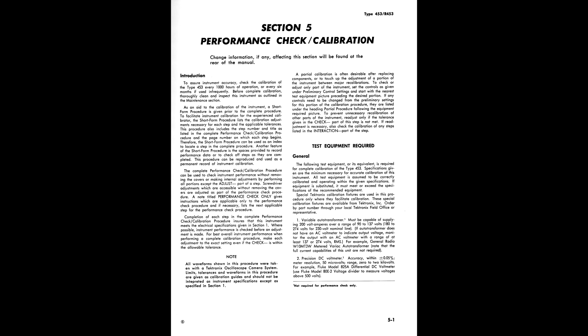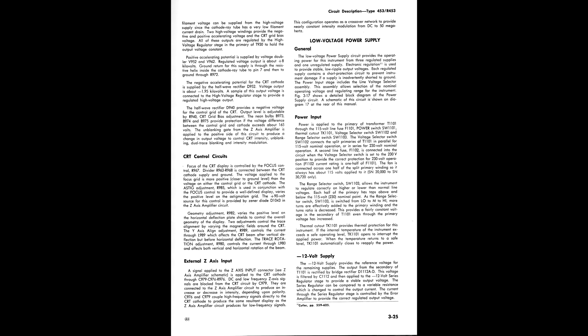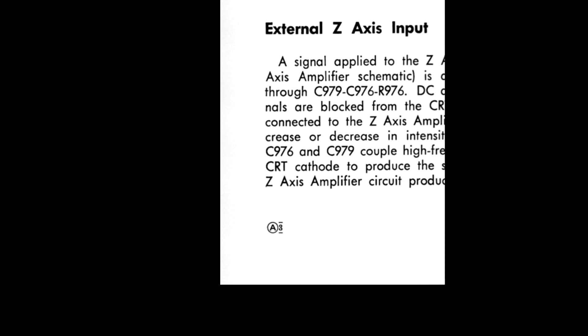If you're lucky enough to have multiple copies of a manual, there is more information that helps determine the latest version. Updates to manuals were frequently indicated by a circled letter at the bottom of the page. Sometimes the circled letter is followed by a small number with lines above and below. Unfortunately, these markers, like the others, can't be correlated with instrument serial numbers.